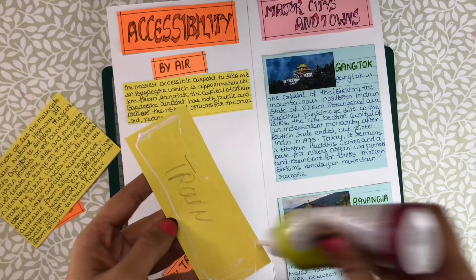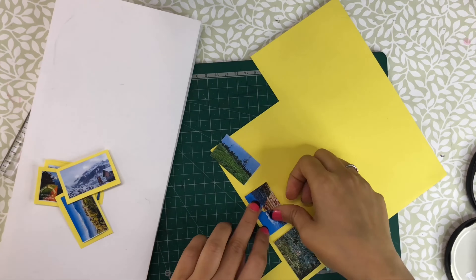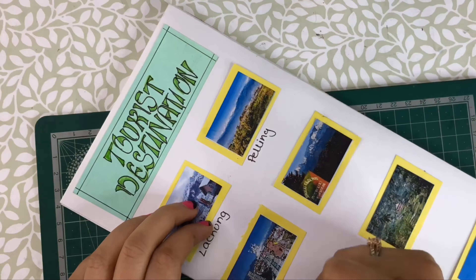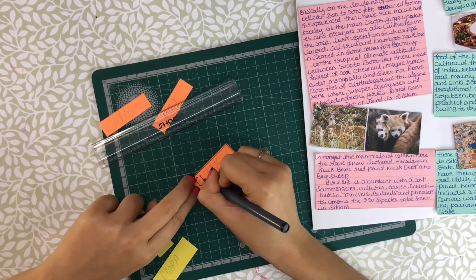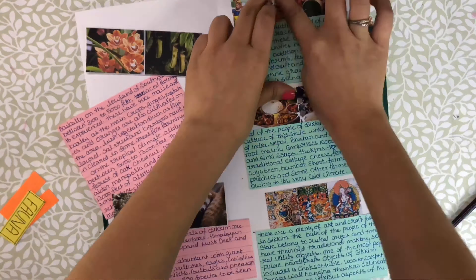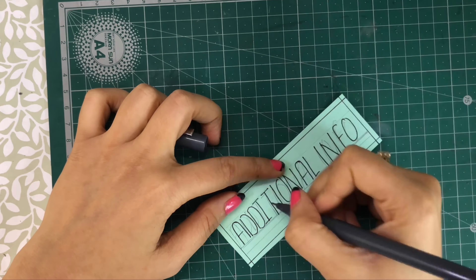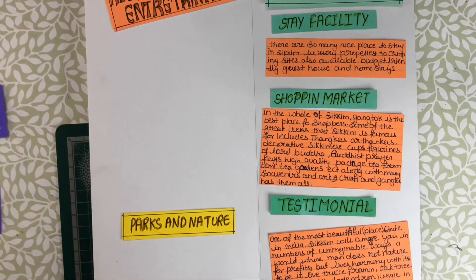I have followed color themes throughout my project. If I used a certain color for one heading, the same color continues on similar headings. Pictures and writing use one consistent color. Printouts are pasted on color sheets with extra border cuttings — if you paste printouts directly without a color sheet, your project won't look attractive. For research, you can start from Wikipedia to find basic information about any subject or topic, then visit other websites for additional content.